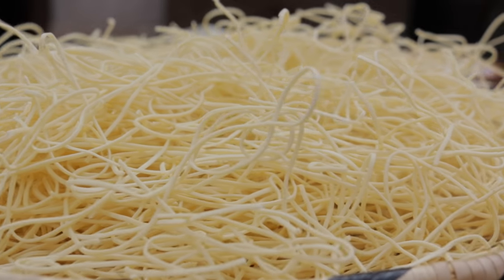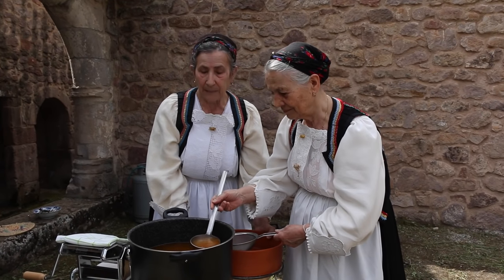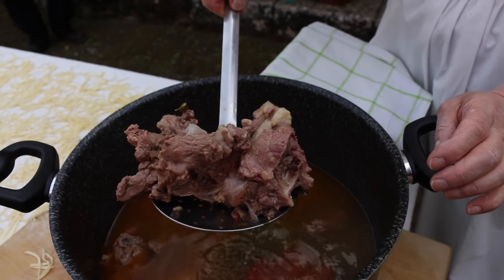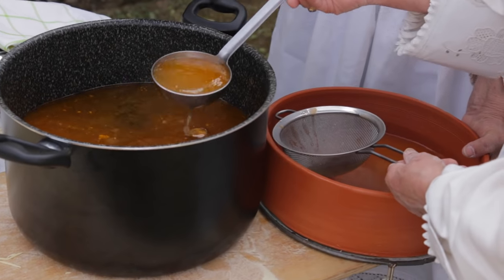The pasta is cooked in a meat stock. This is made with mutton, beef and chicken, simmered with onion, sun-dried tomatoes, parsley and a little bit of tomato puree for colour.